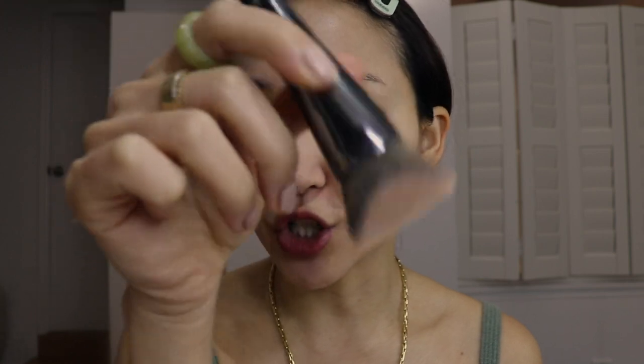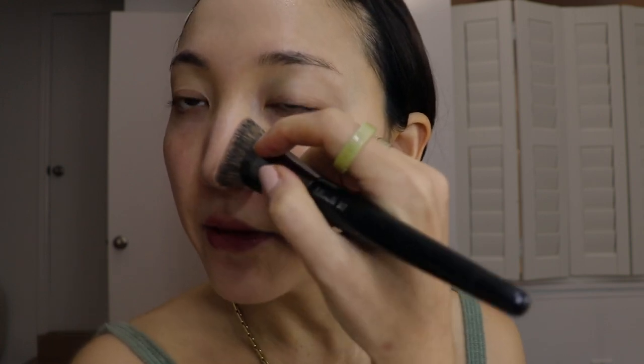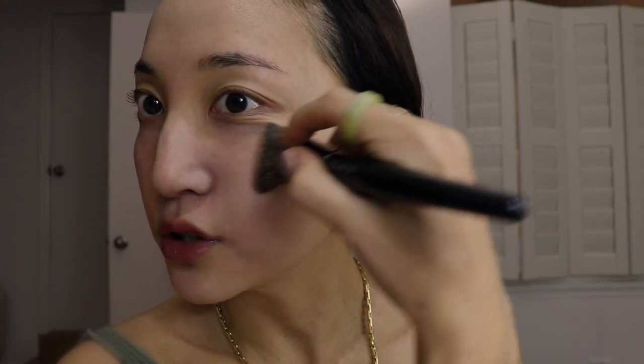For foundation to be more smudge-proof, it's usually going to be something that is matte, pore-minimizing, and high coverage. Today instead of a regular foundation I'm using a cushion I got in Korea — it has a semi-matte to matte finish while still giving a natural glow and is pretty high coverage, though you can make it lighter too. Using a cushion puff can make it look cakey, so I'm using a brush from Olive Young and gently patting it on, then spreading it out in a very light layer.